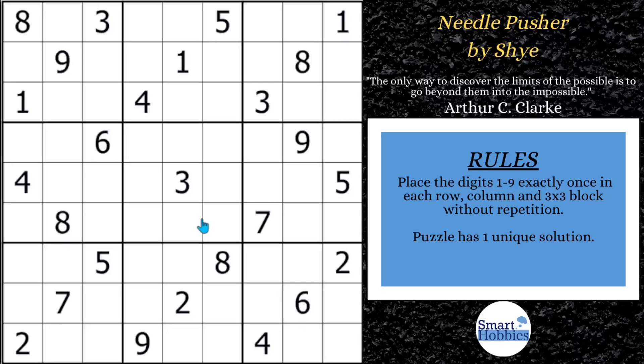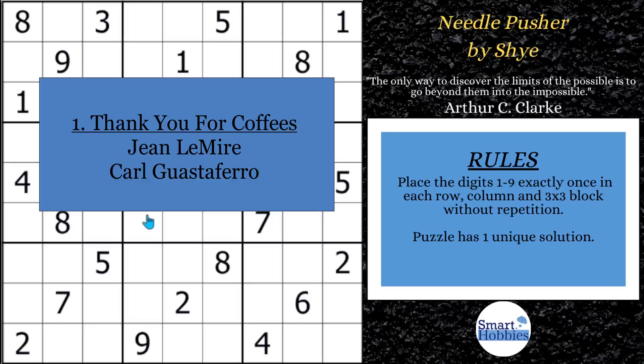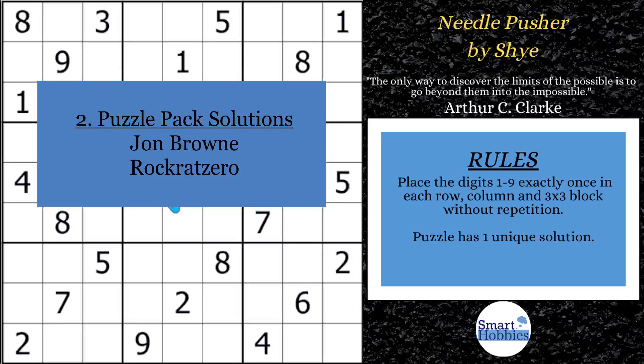I want to recognize some special people in the Smart Hobbies community. First, I want to thank John Lamar and Carl Gustafaro for buying me coffees — I appreciate your support. It motivates me to keep making great content. Second, I want to give a special shout out to John Brown and Rock Rat Zero for giving me the correct solutions to the June Reward Puzzle Pack by Logan Wall. I put the solution video on my Buy Me a Coffee page for my Smarty Party members.